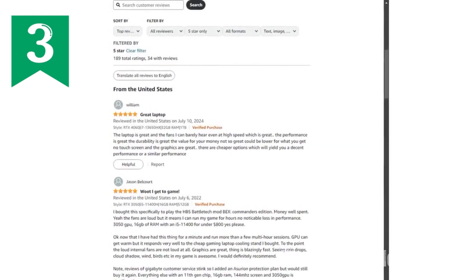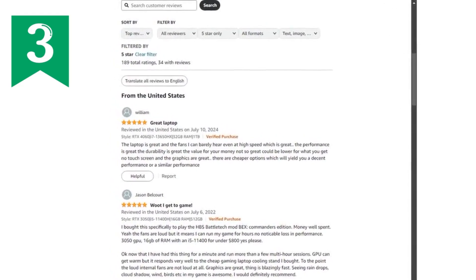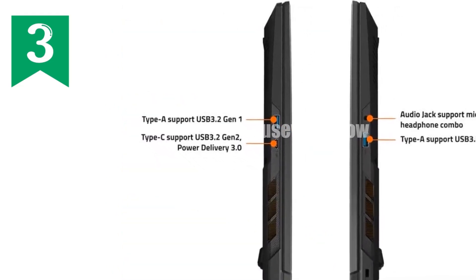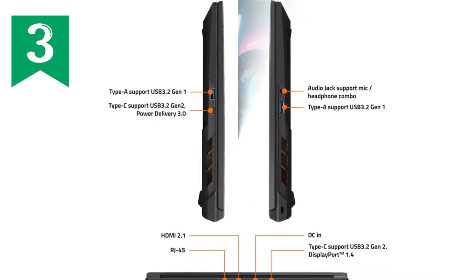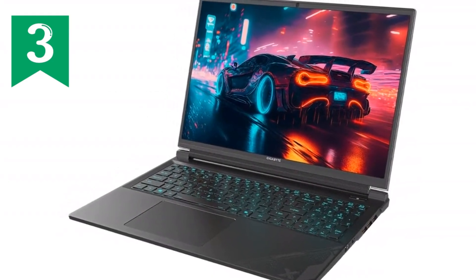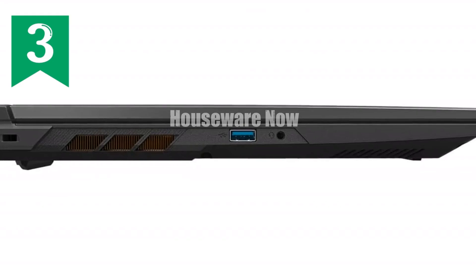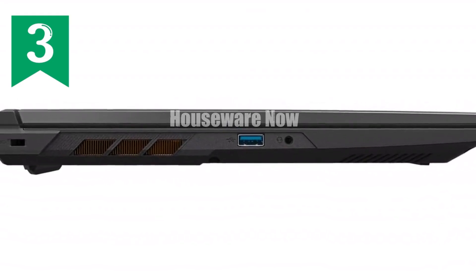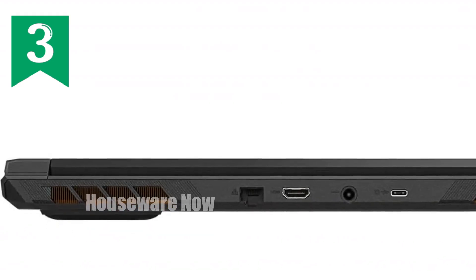So to sum it up, the Gigabyte G6X 2024 is a powerhouse gaming laptop that doesn't just meet expectations — it shatters them. Whether you're a hardcore gamer, a content creator, or someone who simply demands the best from their tech, this laptop is built to deliver. It's a perfect blend of performance, design, and next-gen features that make it a standout choice in today's crowded market. If you're looking to elevate your gaming experience, the Gigabyte G6X should be at the top of your list.